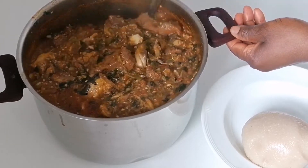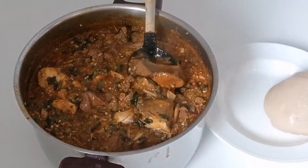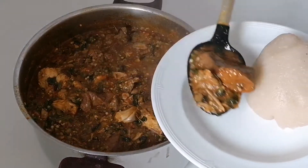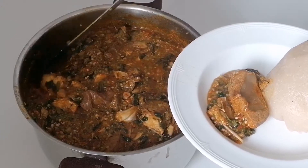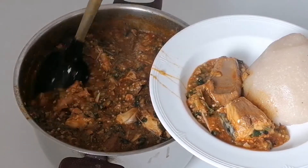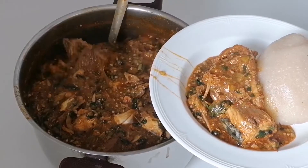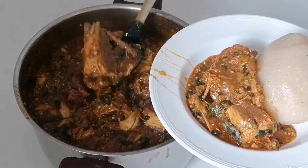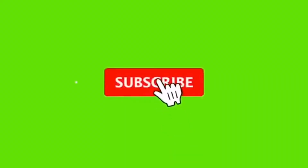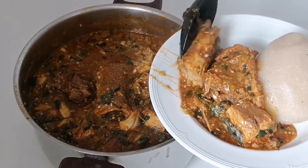Hi guys, welcome back again to my YouTube channel. It's your girl CCBO Landley. If today is your first time stopping by, you are highly welcome. I want to say a big thank you to my old subscribers and my returning subscribers — thank you so much for your love and your support. If you haven't subscribed to my YouTube channel, what are you waiting for? Subscribe and don't forget to turn on the notification bell icon — it will notify you anytime I upload a new video.